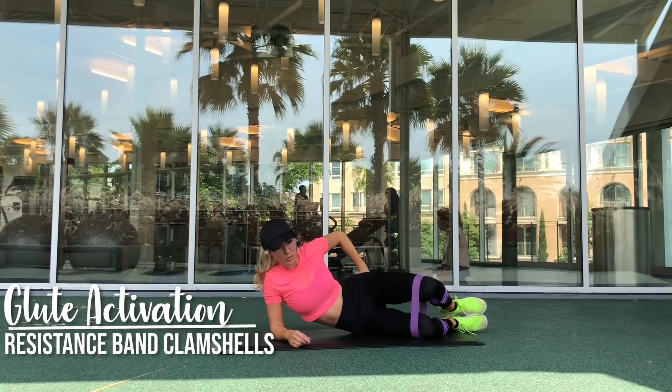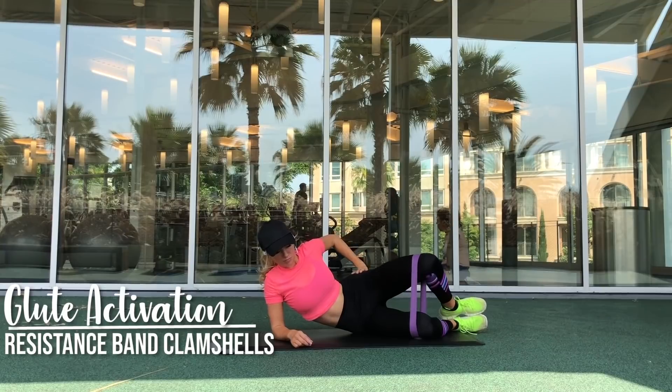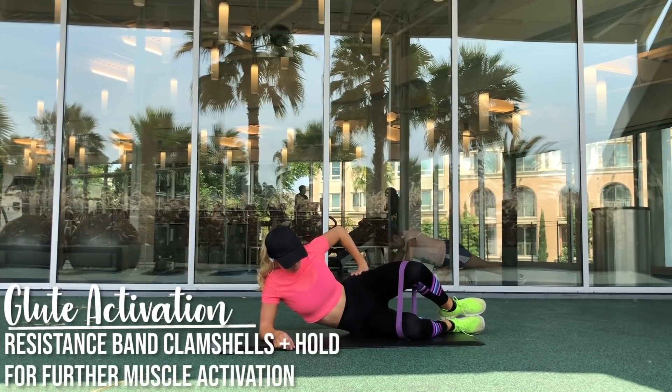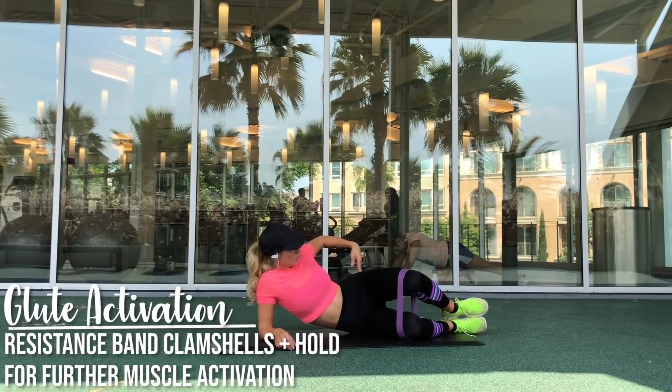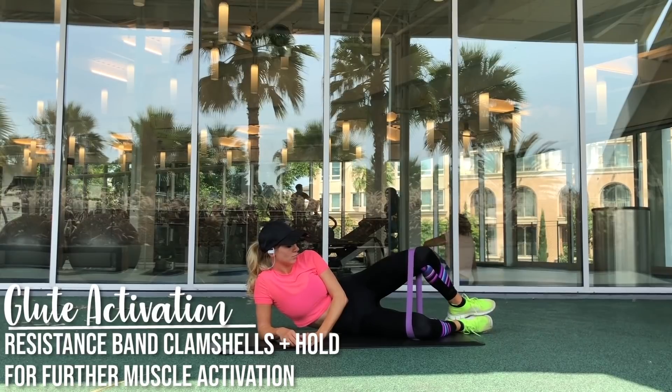As you can see, I am touching my booty, and this is something that really helps to further engage and activate that muscle — it's called the mind-muscle connection. So anytime you aren't sure if a muscle group is activating, you just touch it and that will help you further activate it.